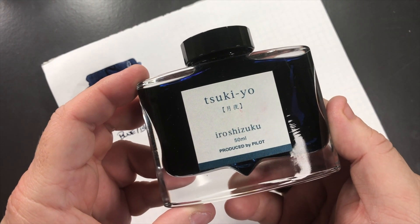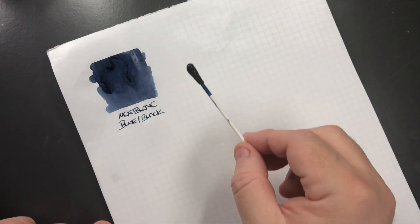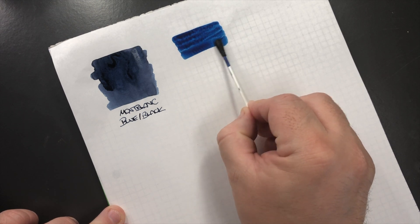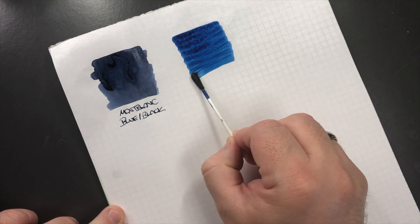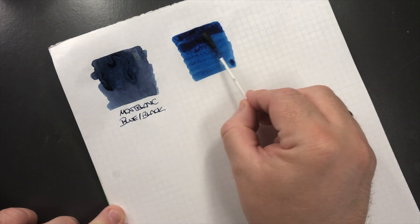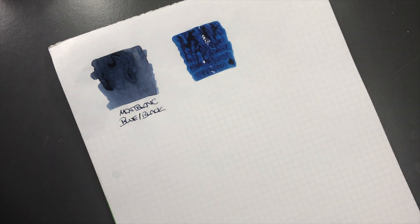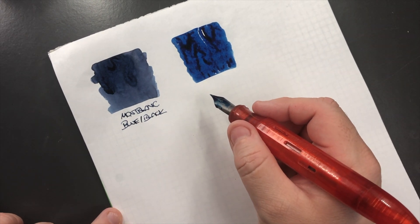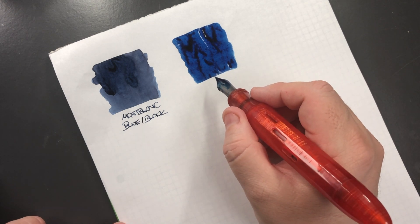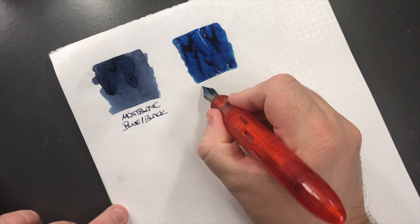The next bottle of ink is Pilot Iroshizuku Tsuki-yo. Let's do an ink swatch. This is a blue ink that I haven't used a lot of, so let's put another saturated layer of ink down. I've had this ink for not that long — maybe a year — but it was an ink I wanted to try, as I don't normally write with blue inks a lot.